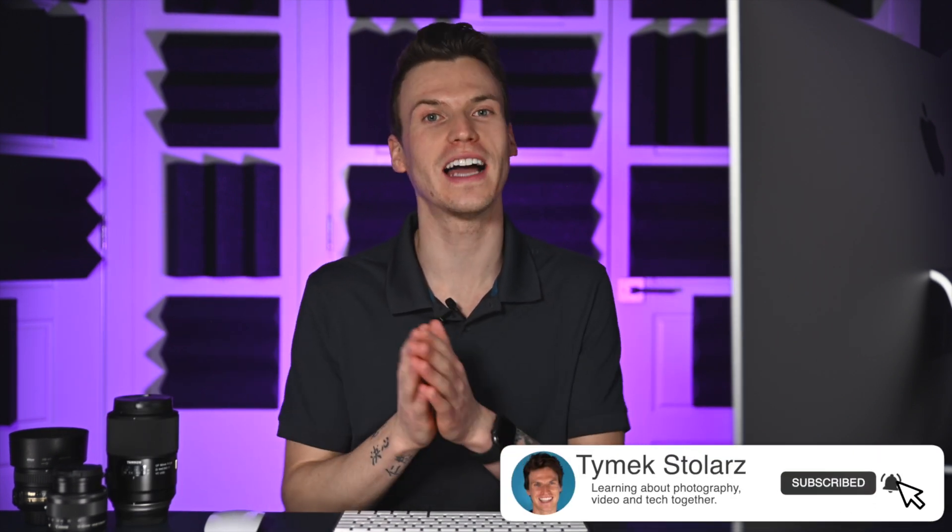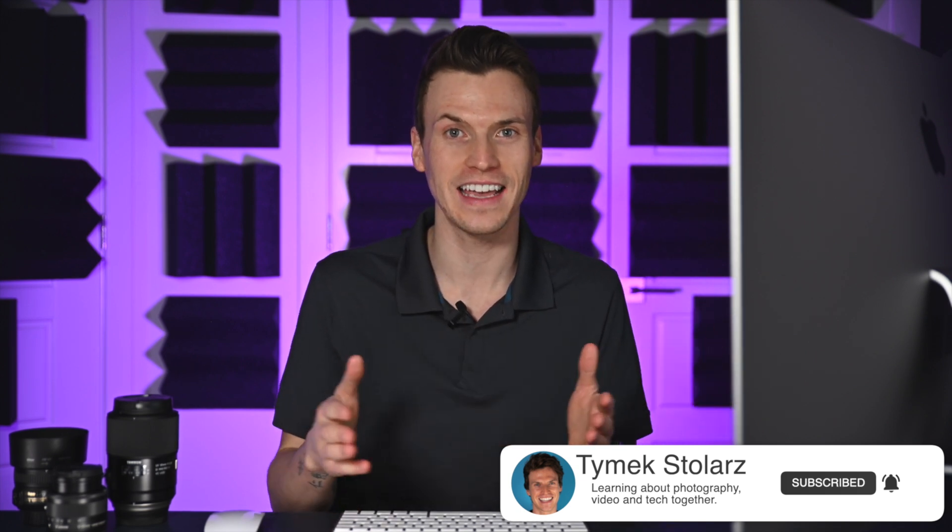Hello everyone and welcome back. My name is Timic Stolarz and on this channel I talk about camera-related gear and tech, as well as do tutorials for photo and video related topics. If that's something you're interested in, click that subscribe button because you never know what you might learn in my next video.